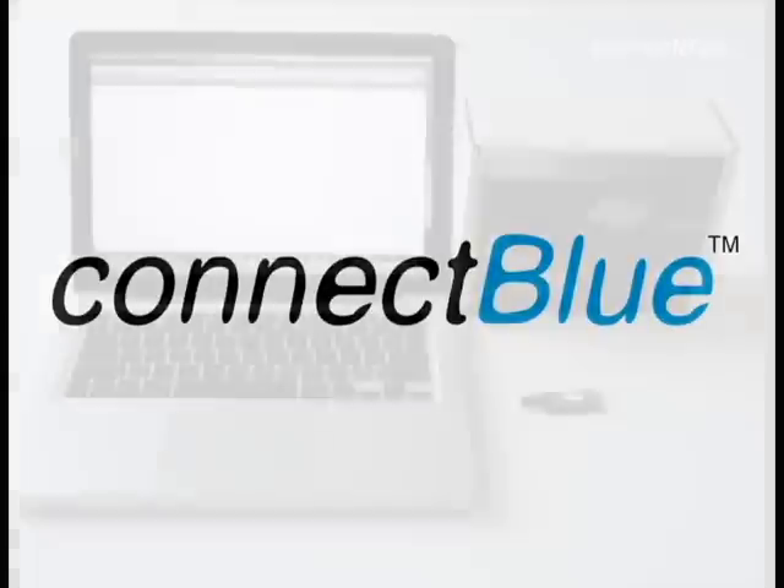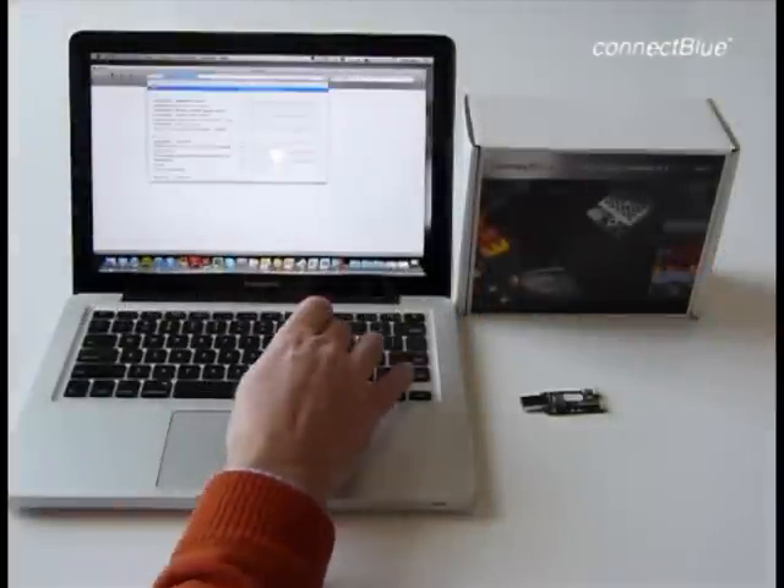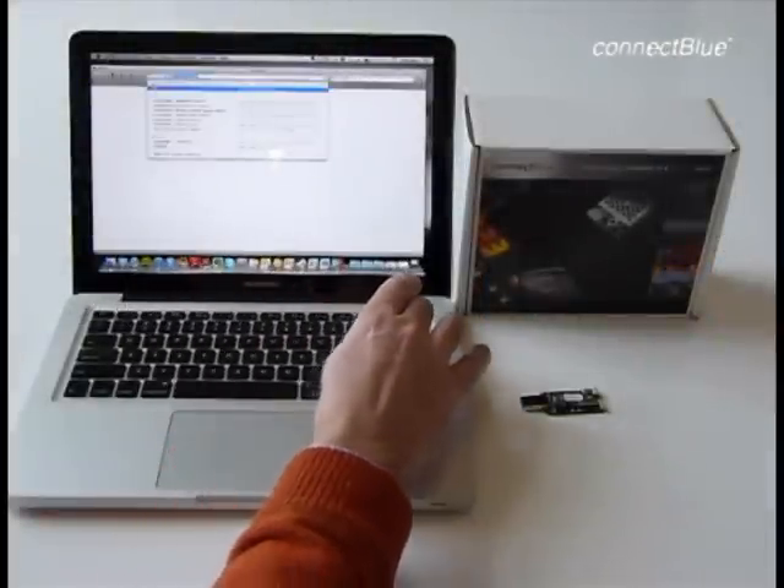ConnectBlue is all about wireless for tough medical and industrial applications. Getting started when you have purchased a ConnectBlue module is easy. Let us show you how you begin.